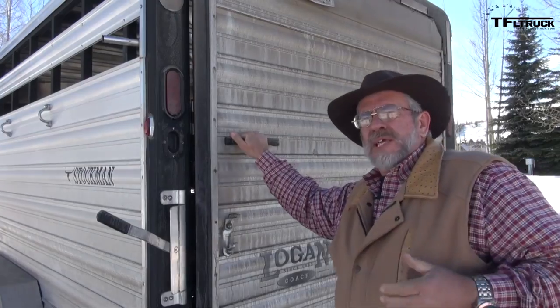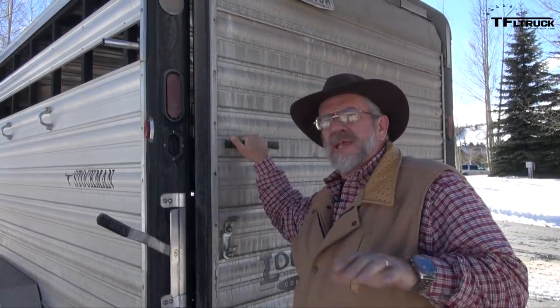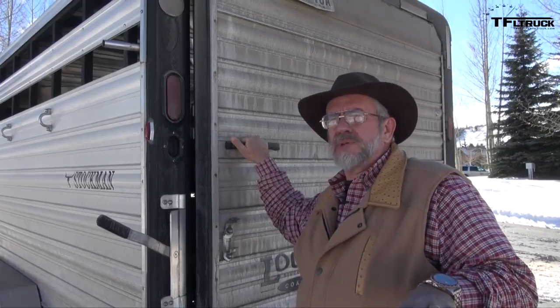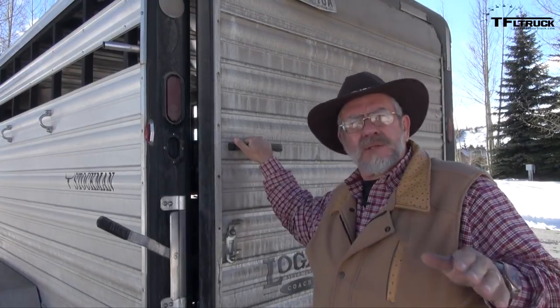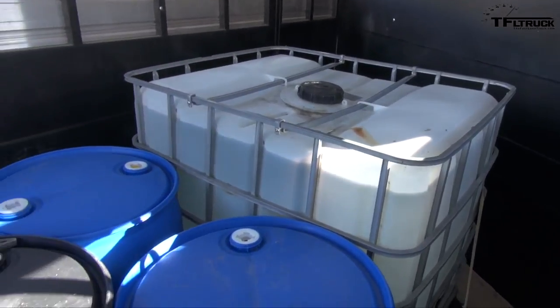This is our test trailer — we've got it weighted at 9,000 pounds on our Logan Coach horse trailer. We're going to do that for all the light duty tests so we're consistent. We've got it hooked up with a weight distributing hitch, and for our weight inside we have a water tote at about 2,500 pounds.